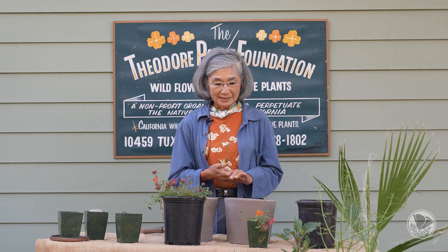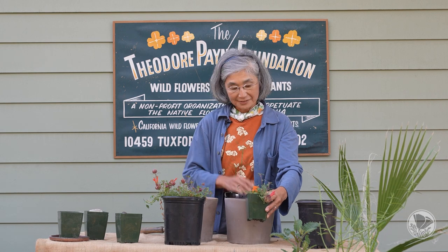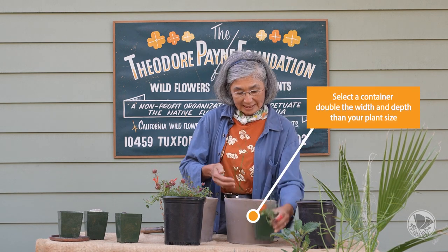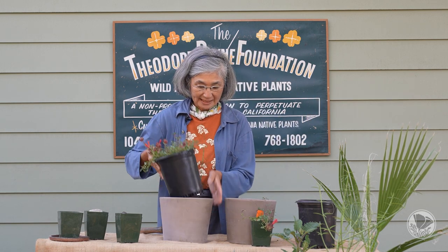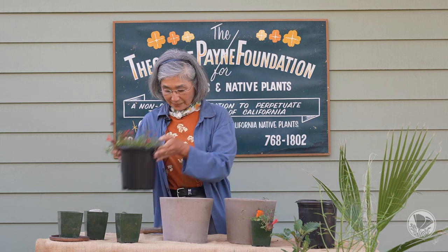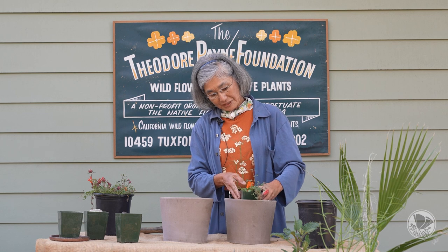To start off, when choosing between plants for your container, what you're looking for is a container that is double the width and double the depth of the plant. If you take a look at this one, it's pretty much the same size as the container, and if you were to just drop it in there, there's no room for the roots to expand.